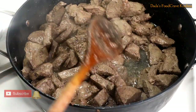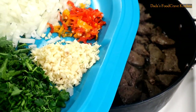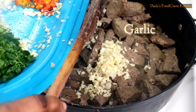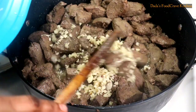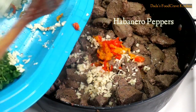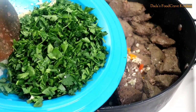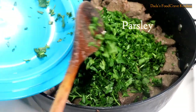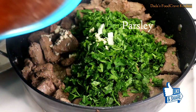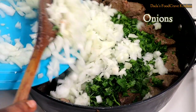Now that the water is all dried down, I am going to add my chopped garlic. I know in the beginning I did not show you guys that I'm going to use some habanero pepper — I decided to add it because I like some heat in my food. Now I'm going to add my chopped parsley. If you do not have parsley, you can simply use some cilantro leaves. Make sure you chop them really finely.